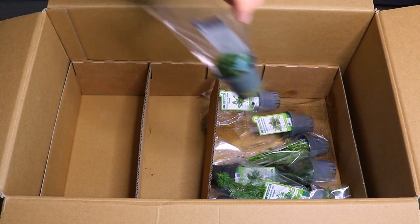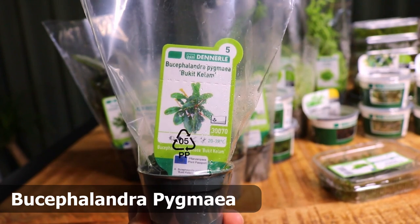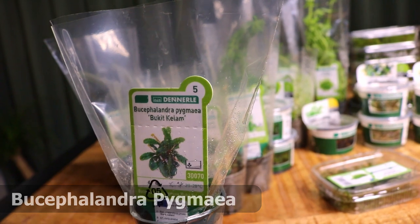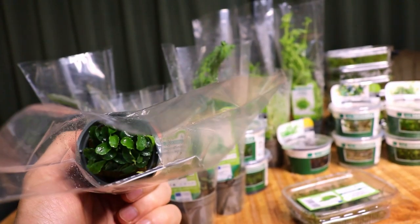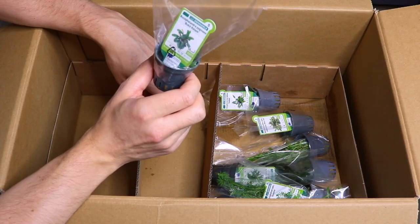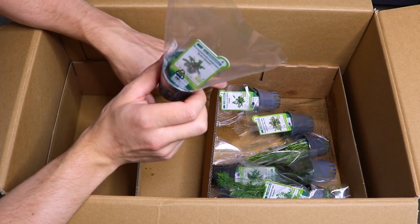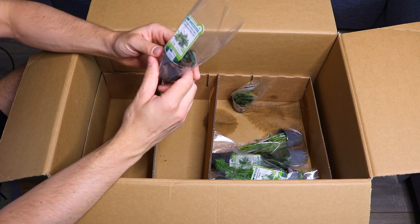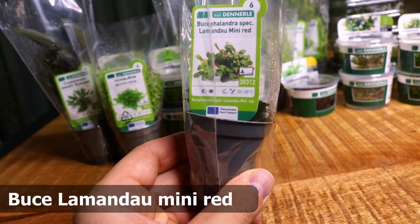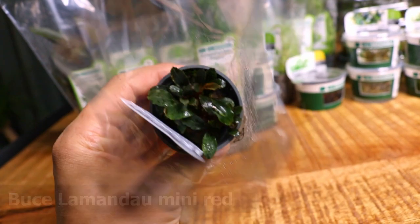Next, some more Bucephalandra — Bucephalandra pygmaea bukit kelam. That's a very complicated name. I think this is the same as Bucephalandra wavy green; it's a beautiful, slightly fast-growing Bucephalandra. Next another Bucephalandra: Bucephalandra species lamandau mini red — a very common Bucephalandra that I really like. It also grows quite quickly in my aquascapes.